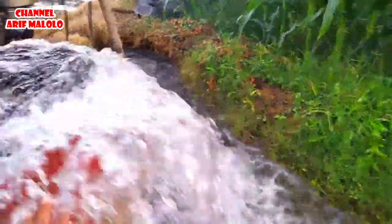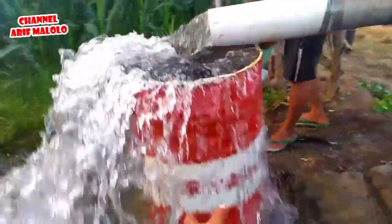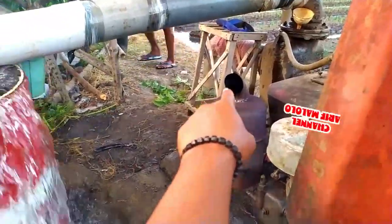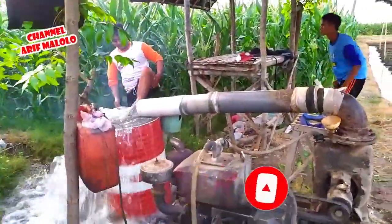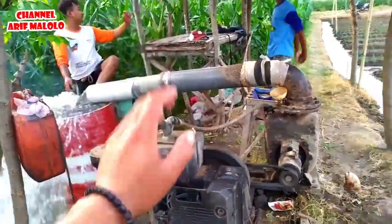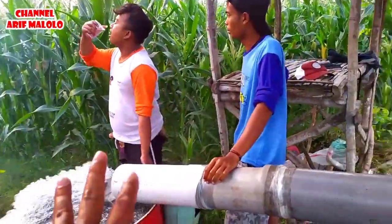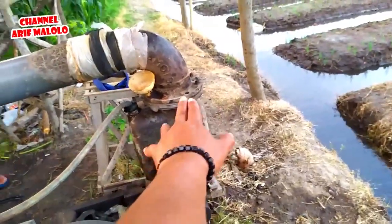Mungkin itu dulu dari saya. Mungkin ada penjelasan yang kurang jelas, silahkan langsung komentar di kolom komentar, nanti akan saya jawab. Mantap semburan airnya! Padahal empornya itu pakai 4 dim. Jangan lupa di-subscribe, like, komen, dan juga tekan tombol loncengnya supaya selalu mendapatkan notifikasi pertama kali ketika saya mengupload video terbaru. Karena ini sudah selesai dan semburan air yang dihasilkan seperti itu — ini 20 PK 6 dim Kawamoto.